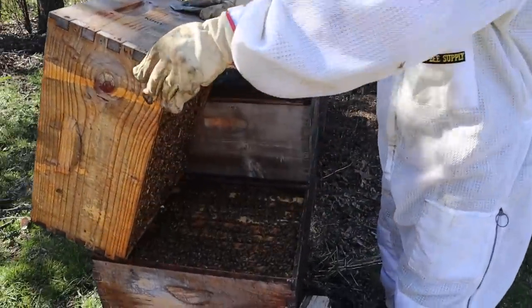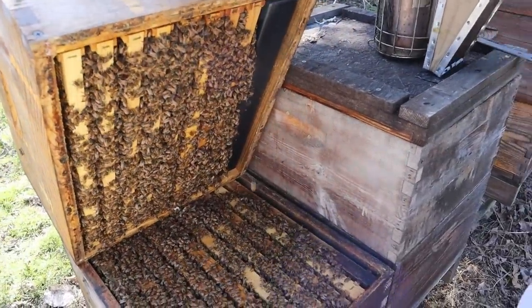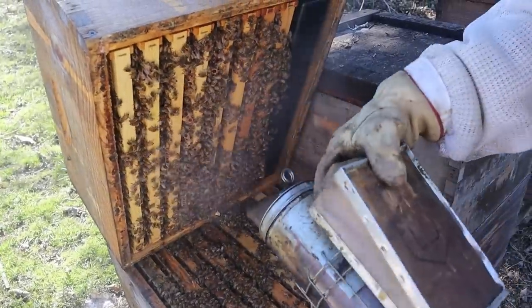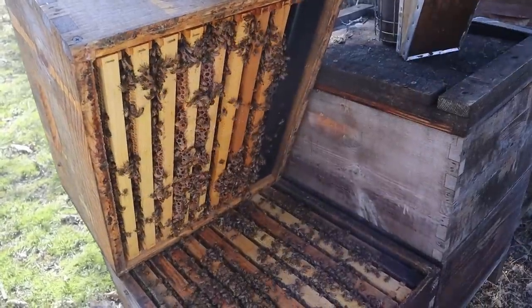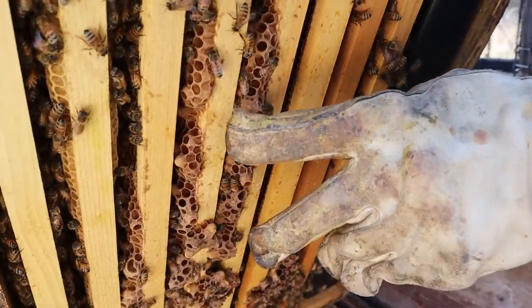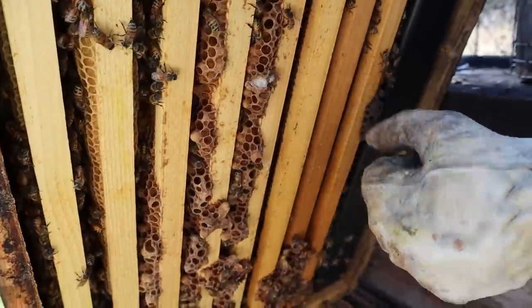It's a good hive. Look at all these bees right here. There's a decent bit of weight in the top box. Some of the colonies I'm feeding sugar syrup today, even though it's in the low 50s. The weather forecast is going to be in the 60s and 70s later this week. And check this out right here — swarm cells. They're just starting them.